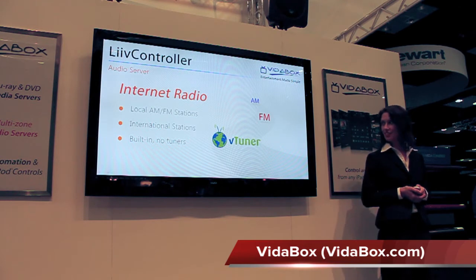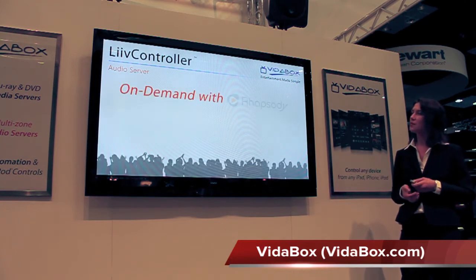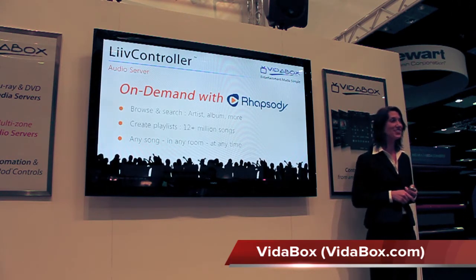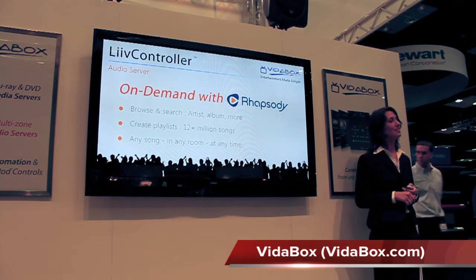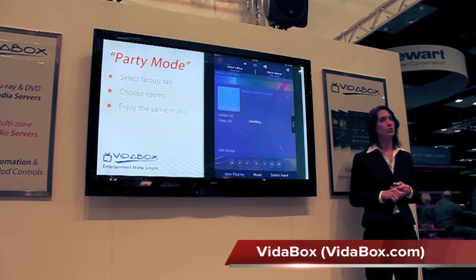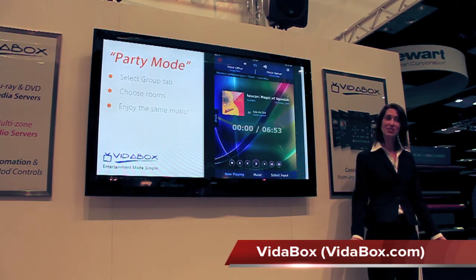Or we can choose international stations and listen to music from around the world. Access is built into the Live Controller — there's no need for any extra wires and antennas. We also have access to on-demand music with Rhapsody, where we can browse and search by artist, album, title, genre, and more from over 12 million songs. We can create our own custom playlist and enjoy any song in any room at any time. We can also synchronize music across different rooms — just select the group tab, choose the rooms where you want to send music to, and click Set Group, to play the same song wherever we want without needing a matrix switcher.